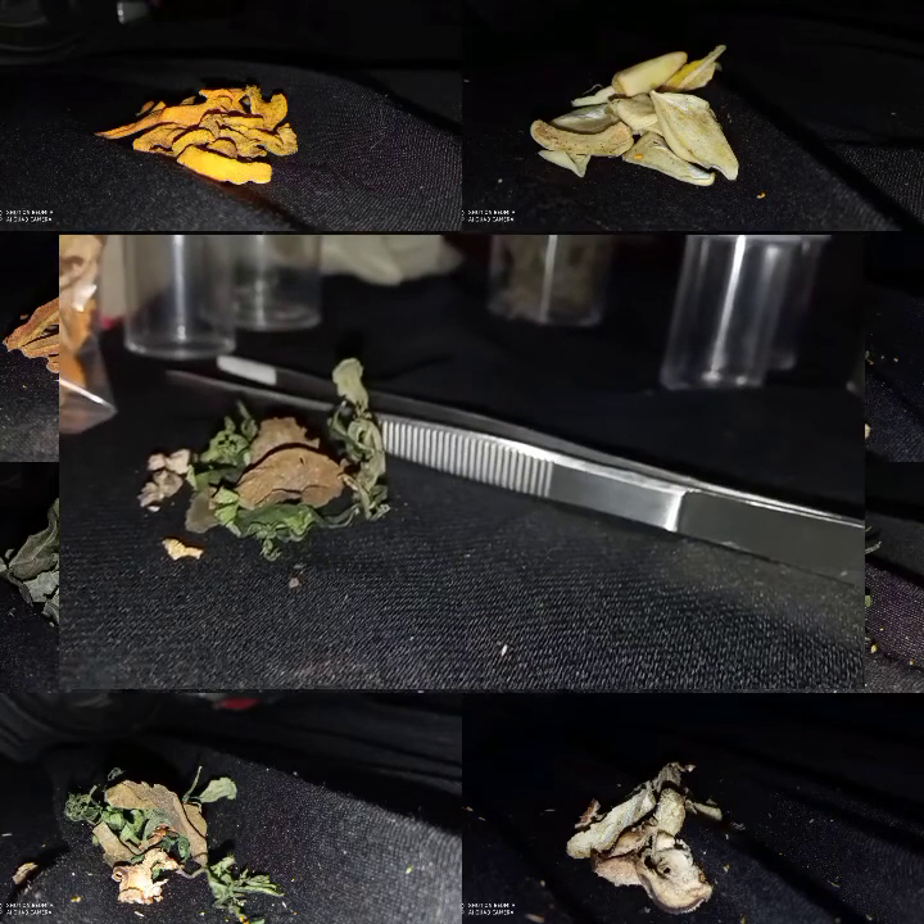Daun kumis kucing dengan nama latin Orthosipon aristatus dengan familia Lamiaceae. Dengan kandungan flavonoid, memiliki hasil khasiat diantaranya mencegah hipertensi, atasi infeksi kandung kemih, obat rematik, mengatasi keputihan, obat tiginal, mengatasi gula darah, serta obat kencing manis.